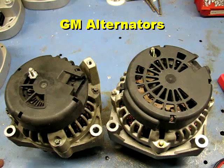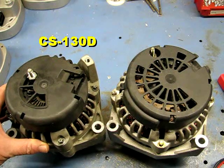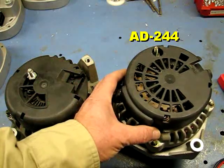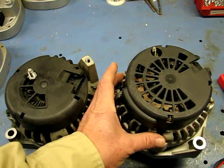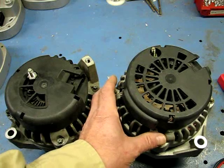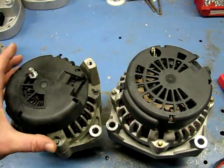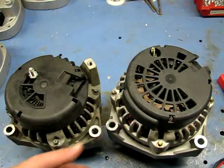These are both General Motors alternators. The one on my left is called the CS130D, used from about 1995-96 up into the 2000s with some overlap. The one on the right is called the AD244 — a much bigger alternator. The AD series was used from about 1999 on up, with some crossover depending on the vehicle. The AD244 also came in a smaller CS130 size, but the CS130D did not come in a large case size.